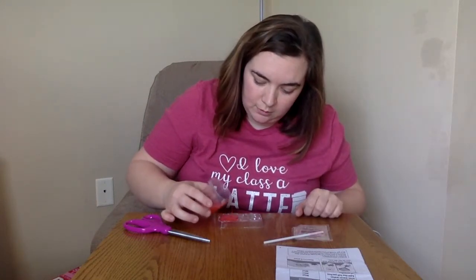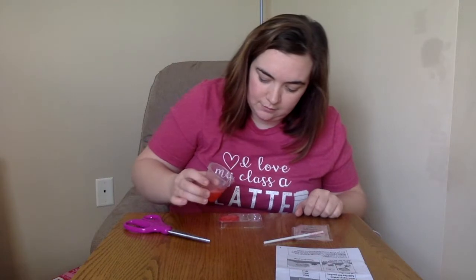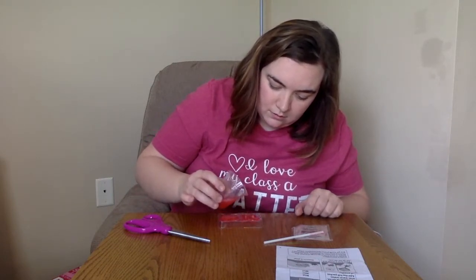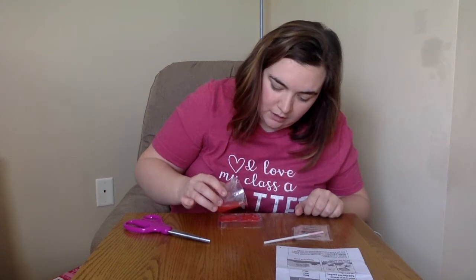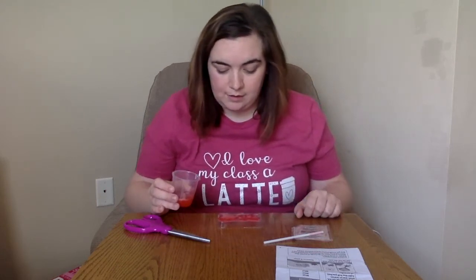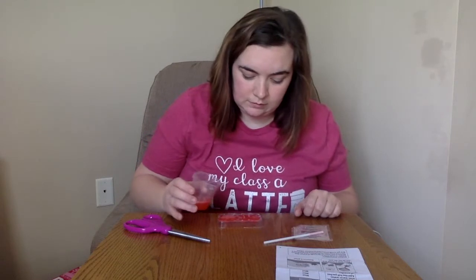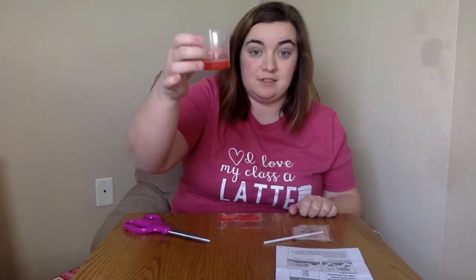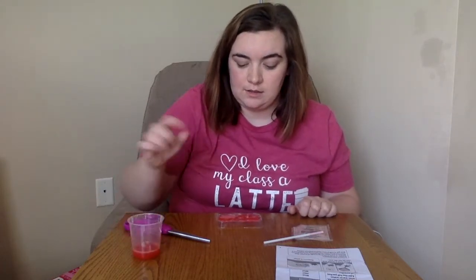So we're going to pour it into the mold. Oh, that one was a little bit full. It kind of smells funny. So I've got a pretty full one and a not so full one, a little bit of gelatin left over. I'm going to let this sit in the beaker and see if it hardens. Then we'll come back in a little bit and see how this goes.